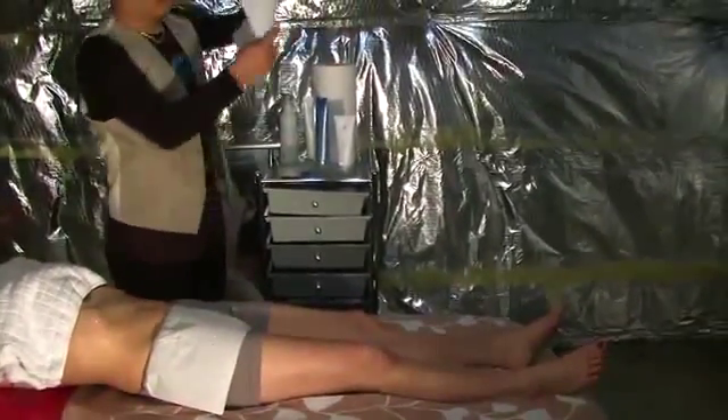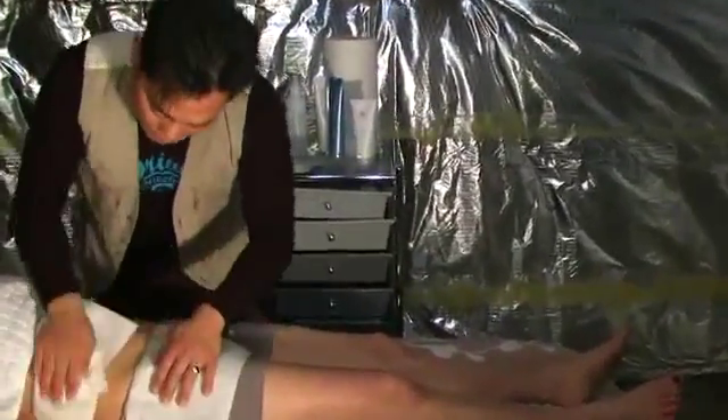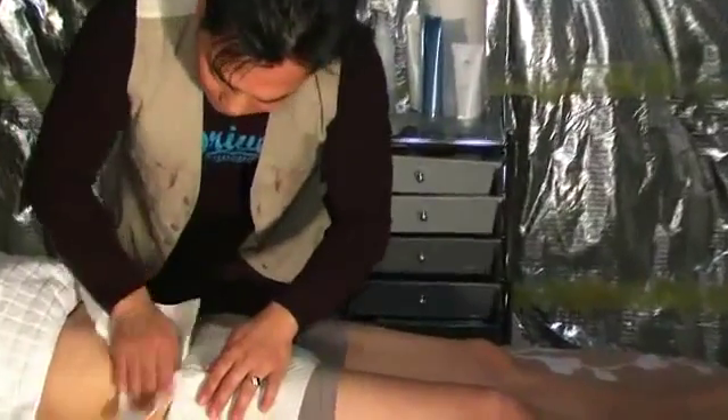After you apply the exfoliant scrub, you wipe it off and clean up.